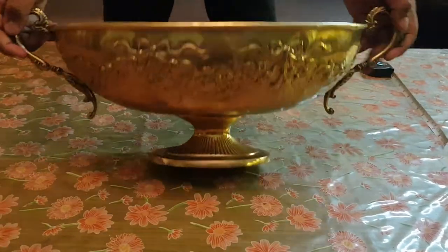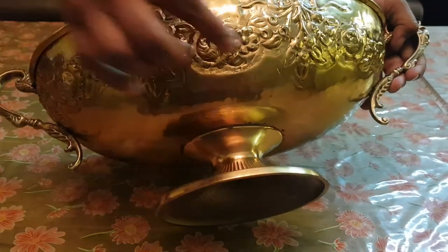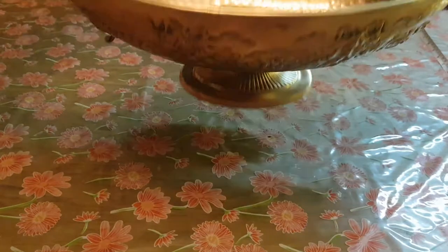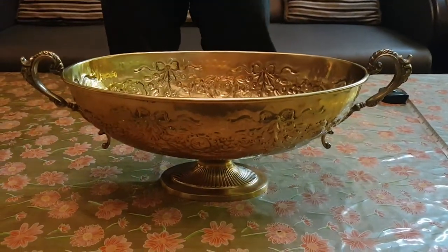Very beautifully handcrafted all around, you can see. It's all beautifully handcrafted on the base, on the top, inside out. Brass antique finish and the material is brass.